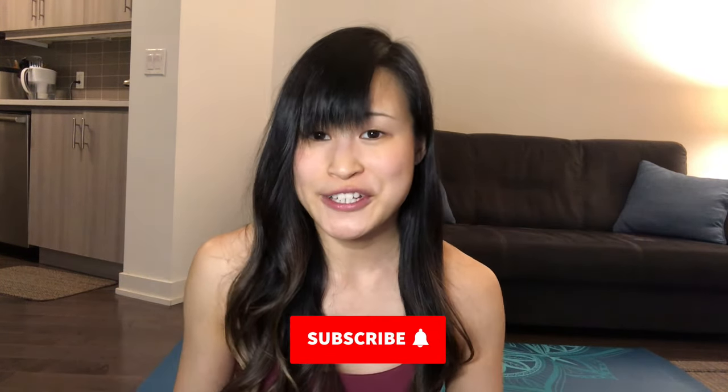Hi there, I'm Elaine. Welcome to my channel. Make sure that you're subscribed to get new stretching videos every Friday. Today we'll be doing a quick five-minute chest stretch. This stretch is helpful if you're working on your posture, since this area tends to tighten up as we hunch over on our desks. Make sure that you have a soft surface to stretch on, as well as a piece of furniture like a couch or a coffee table for one of the stretches. Without further ado, let's get started.